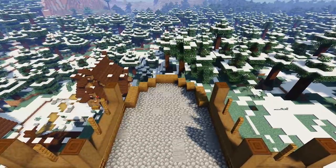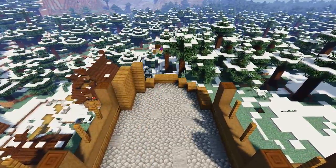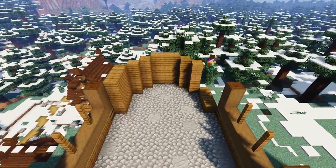On the rearmost curved area of the structure we're going to build up the walls with spruce planks up to the same height as the stripped dark oak columns, like so, to create this nice semicircle shaped room.